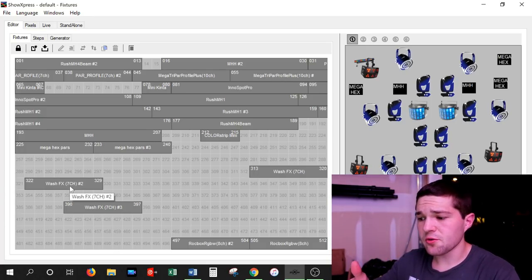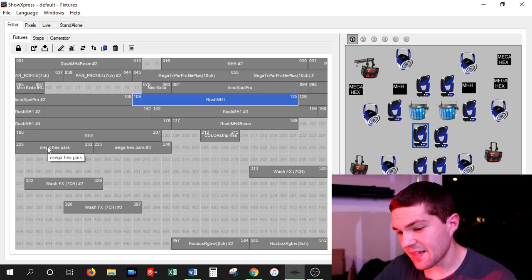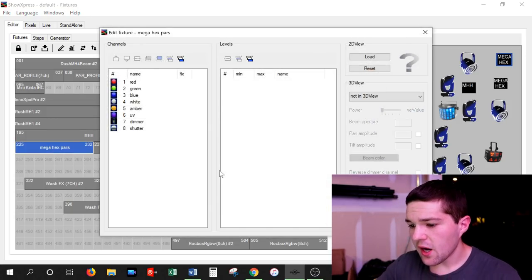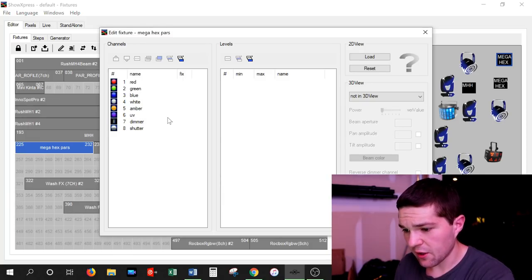I'm not necessarily showing you guys how to program DMX in this video — I'm just showing you how DMX works for a better understanding. So if I click on one of these lights on the screen, like the ADJ Mega Hex PAR, you will see all of the channels come up. This light is using 8 different channels.